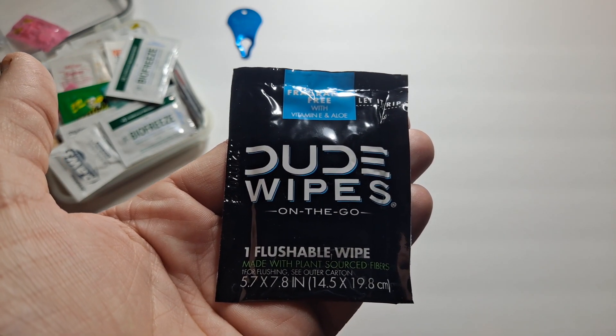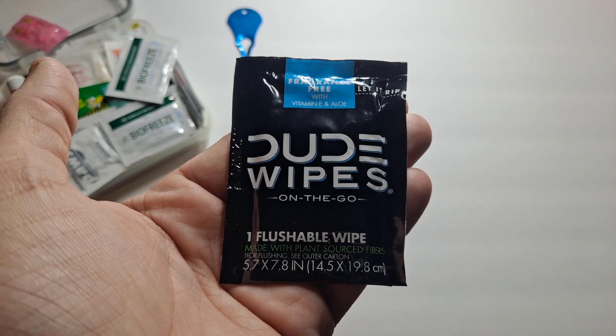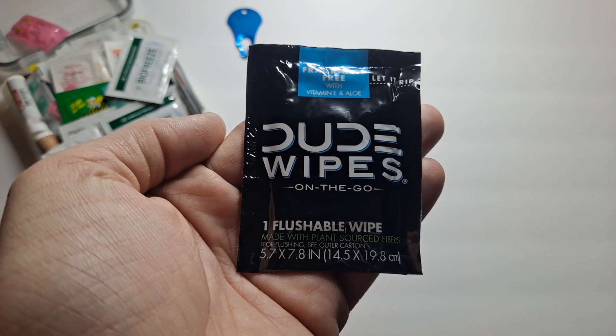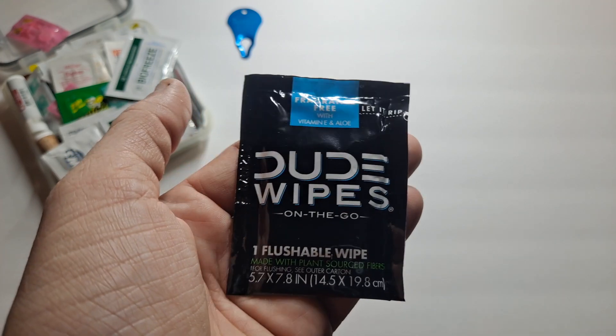This is a flushable toilet wipe — or on the go, it's a moist towelette with some aloe in it. We've all had those crappy days where you gotta go at the most inconvenient times, or you're at a truck stop or a rest stop on the highway and there's no toilet paper.